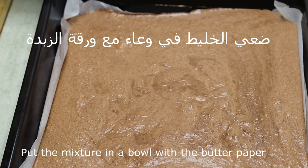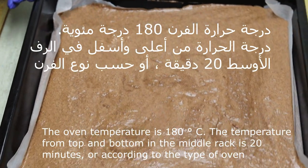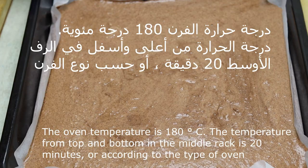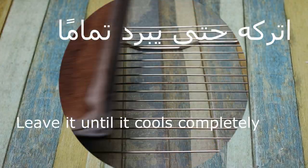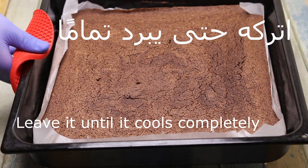We pour the mixture into the pan and place it in the oven on the middle rack at 180 degrees Celsius for about 20 minutes, depending on your oven.